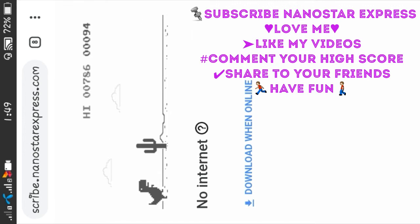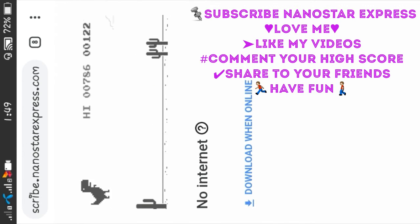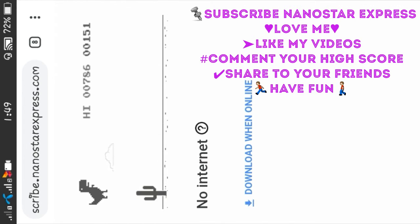If you like the video, please like the video and subscribe to the channel. Take care. Have a nice day.